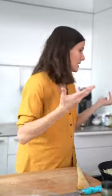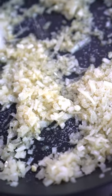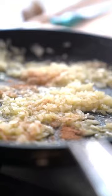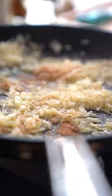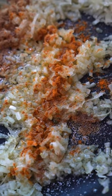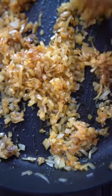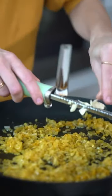Sautéing these onions — they're getting beautiful and translucent, and we're making them extra beautiful and sweet. I seasoned a little bit with salt before, but I'm going to put a nice amount in here. We have to make sure this is seasoned really, really nicely. I'm adding in coriander, which has a beautiful citrusy, earthy flavor. I'm adding in some turmeric and cumin, and it smells amazing. I'm going to microplane some garlic right into the onions — just grate it piece by piece.